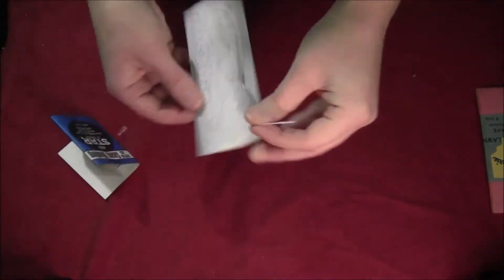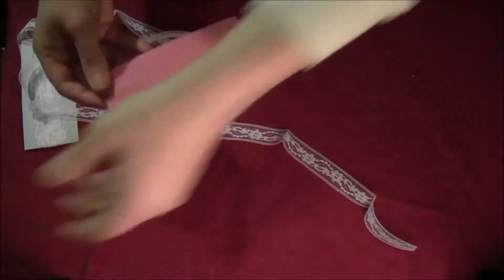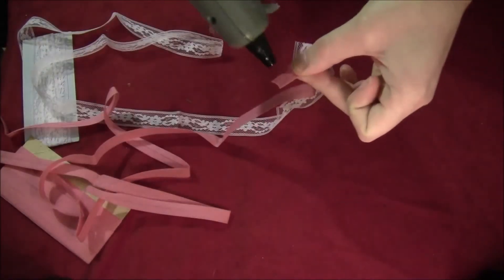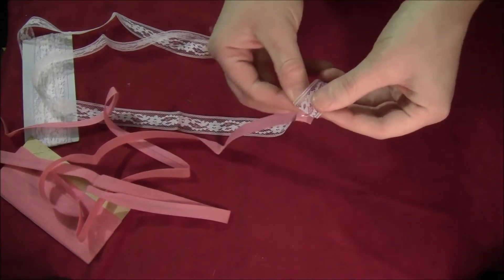Get yourself some lace ribbon — I'm just using some seam binding here. Then get yourself some pink ribbon; I'm using plain bias tape, but you can also use shiny ribbon if you want. Put the two together, put a little dot of glue on the very ends, and then glue those together.